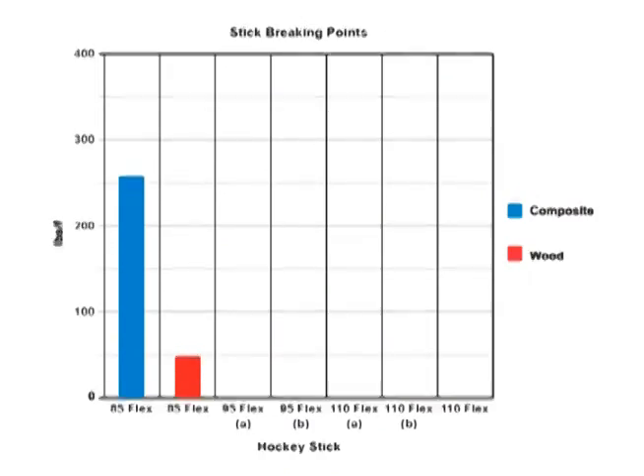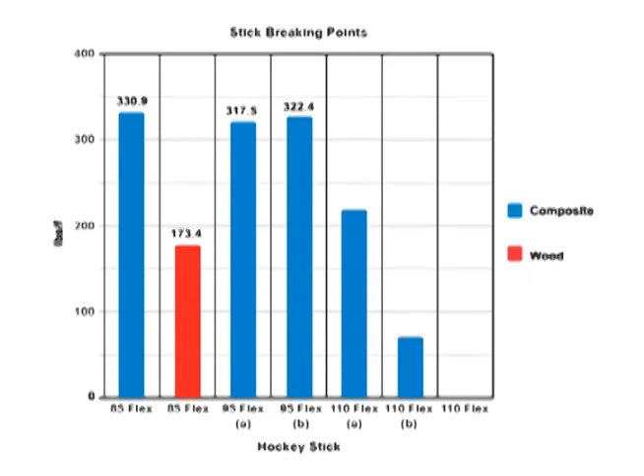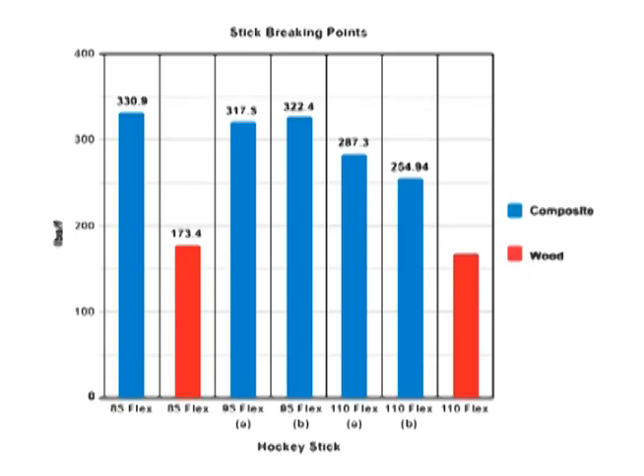Looking at the data for stick breaking points shows another surprising trend: composite sticks with a higher flex rating require less force to break. This is likely because the fibers are much more closely woven together. While this makes the stick more rigid, it allows for less maximum travel before its ultimate failure point.